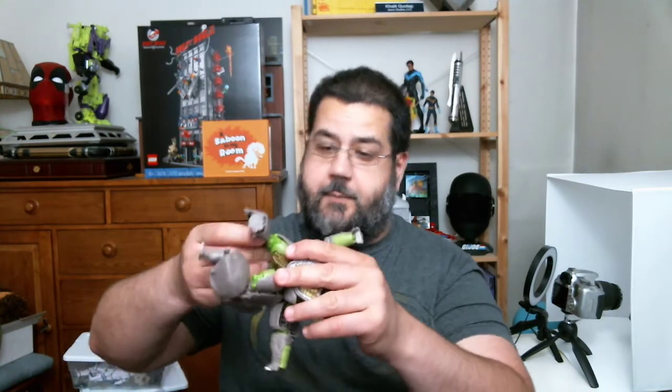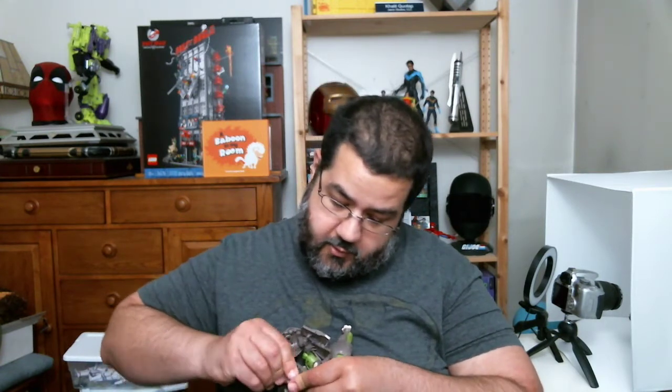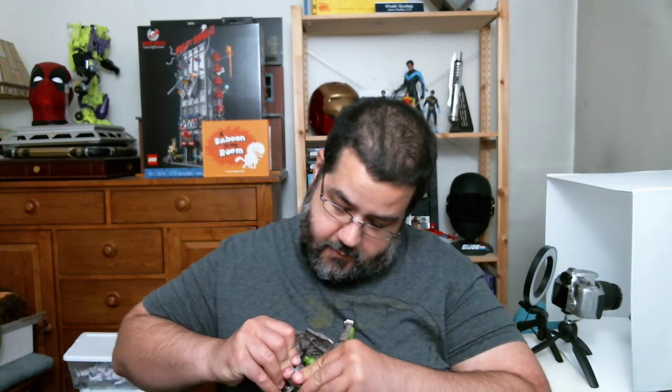And here we go again with these legs. Let's get that side in. See, this is what happens with this one — he is not the easiest boy to transform. I keep popping these joints off. Some of the joints are tight and some of the ones that connect here are really loose, so when you go to move them they kind of just pop.